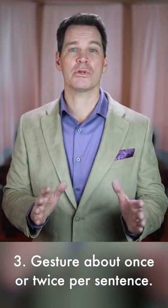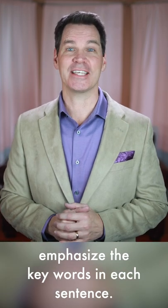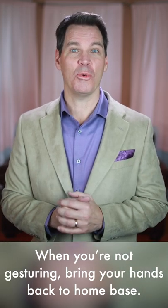Three, gesture about once or twice per sentence. Just let your hands go a little to emphasize the key words in each sentence. And when you're not gesturing, bring your hands back to their home base.